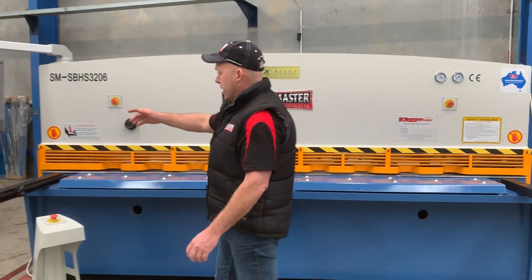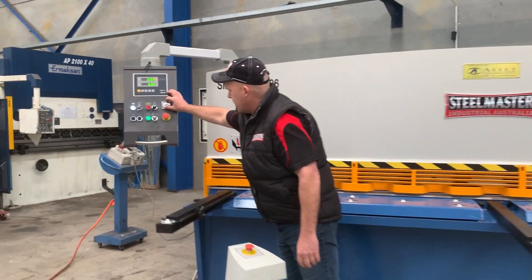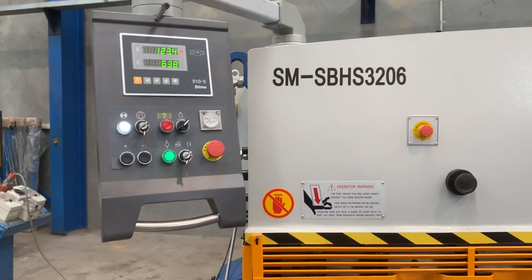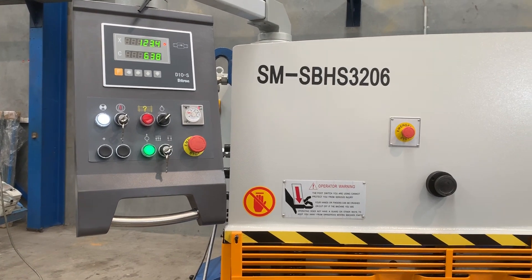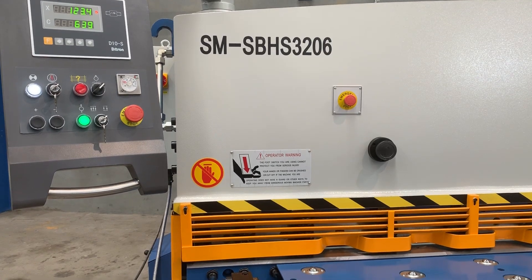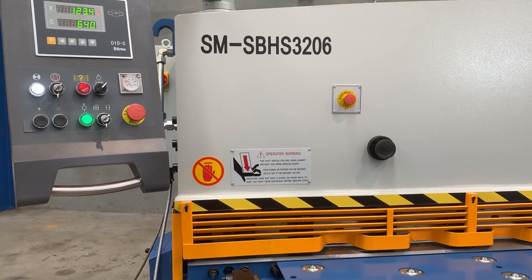Running back to the controller over here — as I said, you can have the timer running in a short stroke cycle. We'll just hit the pedal and that'll go down and just stroke short, as you can see there. It's good if you're just blanking off sort of short sections.